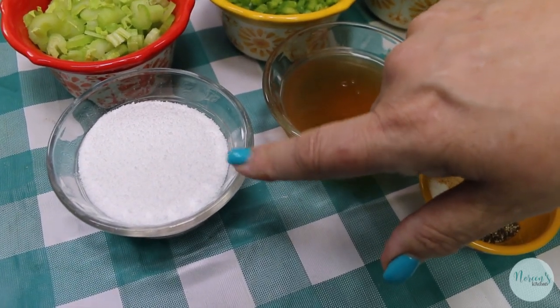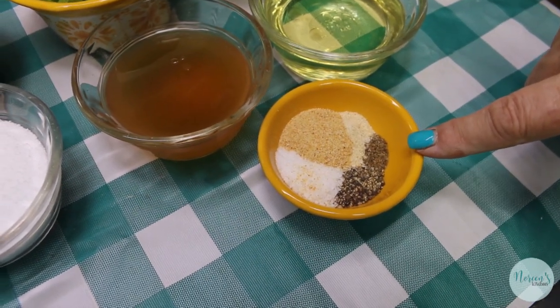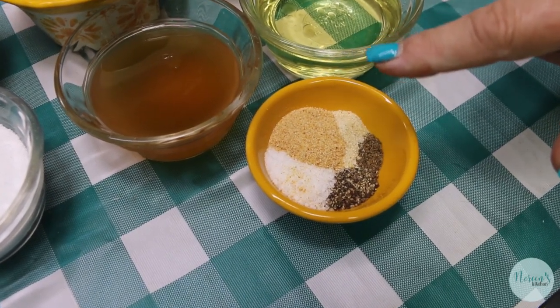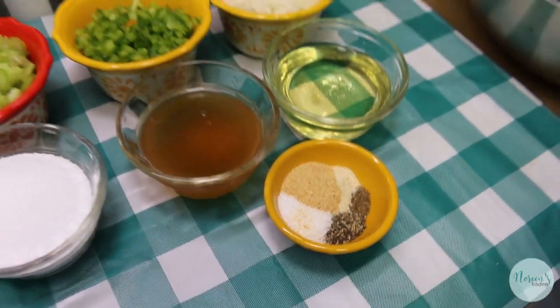And sweetener of your choice — today I'm using Splenda or sucralose. You can use white sugar or whatever sweetener you prefer. I have all my seasonings: a teaspoon each of cracked black pepper, kosher salt, onion powder, and garlic powder, along with a half teaspoon of celery seed. Now we're gonna build our salad.